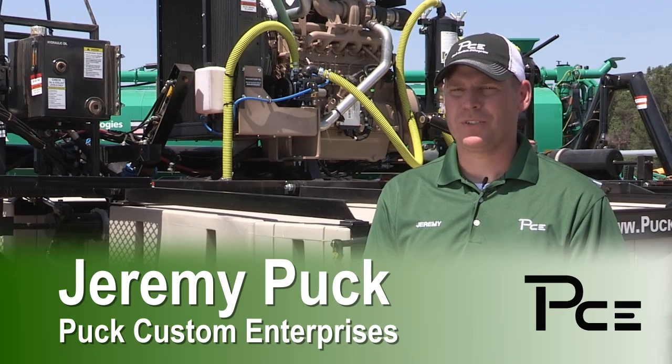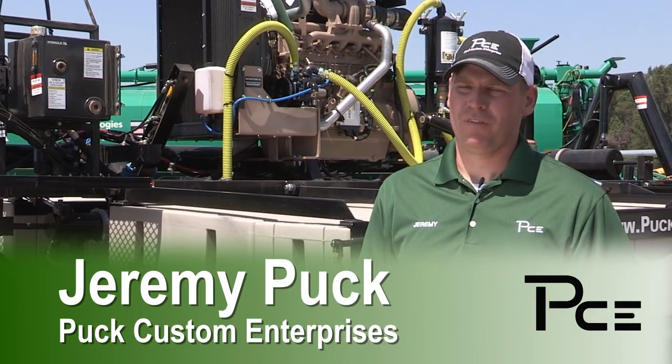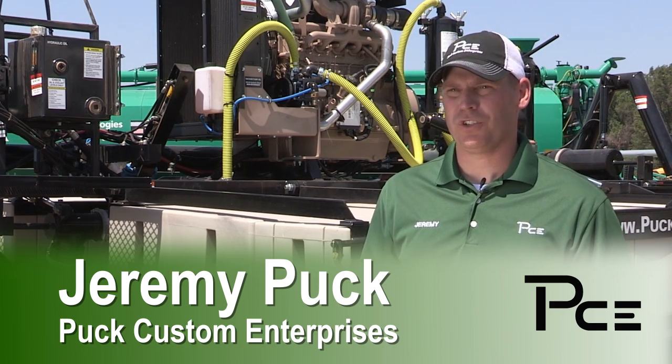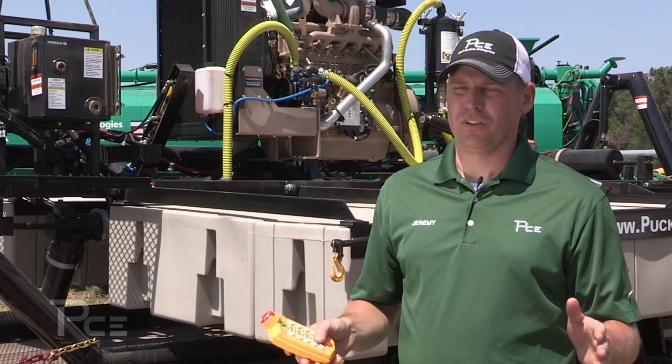I'm Jeremy Puck from Puck Custom Enterprises. I'm here to tell you about our agitation boat. When we built this pump, we were looking for a machine that could do a more efficient job of agitating a large-scale lagoon and to reach all areas of the lagoon.